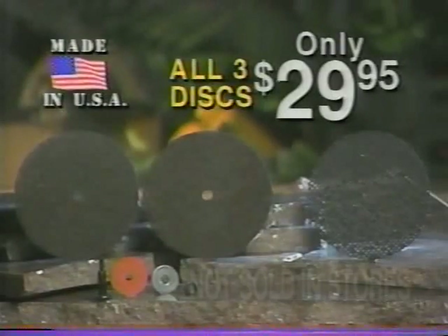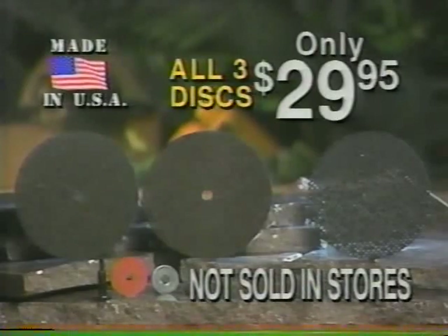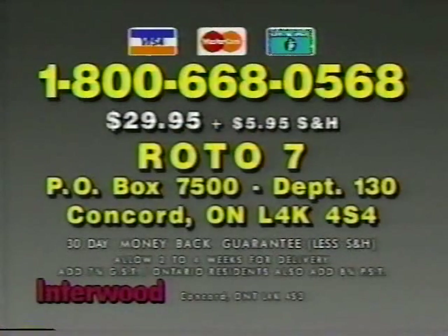You get all three discs for only $29.95. Order now — call toll-free 1-800-668-0568, or send $29.95 plus $5.95 shipping to Roto-7, PO Box 7500, Department No. 130, Concord, Ontario.